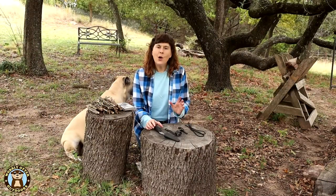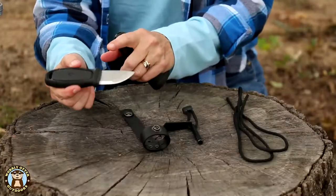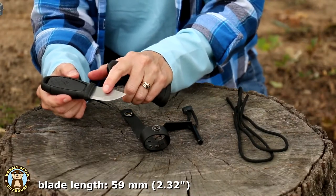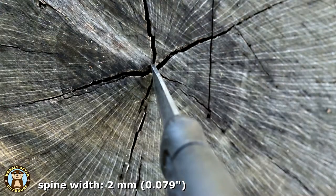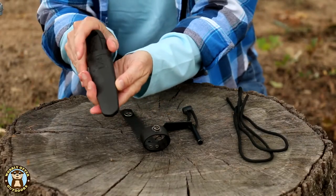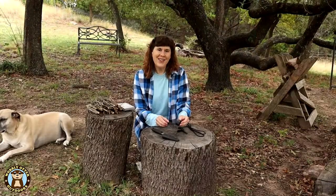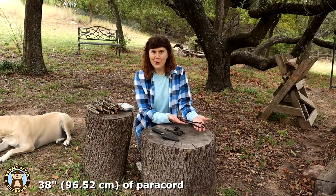The Mora Knife is made in Sweden. With the Eldress Firestarter Kit, you get the Eldress knife. The knife has a TPE rubber handle and a 59 millimeter blade, and the spine is two millimeters thick. It comes with a polymer sheath that goes either way. The Firestarter Kit also comes with a secondary lock strap, a ferro rod, and 38 inches of paracord.